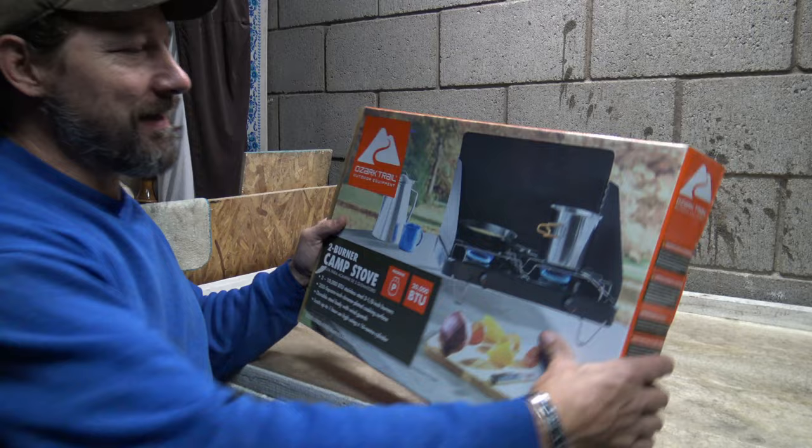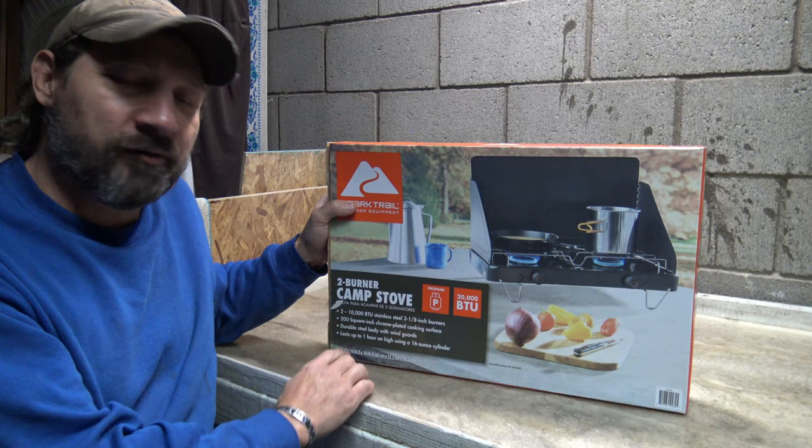Well hello, good afternoon everybody. Welcome back. Jiu Jitsu 2000 here today. I'm back and I hope you guys are doing fantastic out there. In this video today, we're going to take a look at this brand new Ozark Trail two burner propane camp stove that I just picked up.